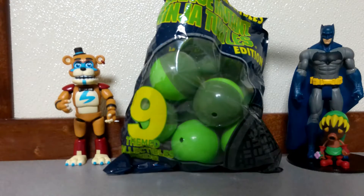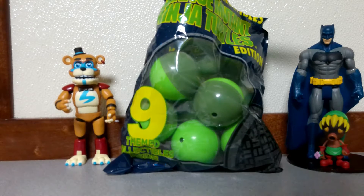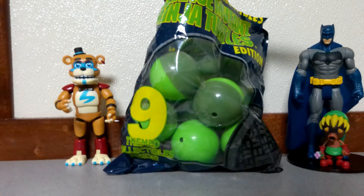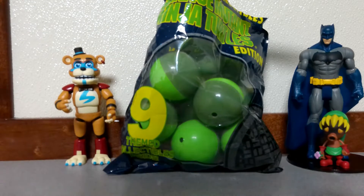Good evening everybody. Cajun Toe Builder here with a Toy Capsule Collectibles Teenage Mutant Ninja Turtle Edition line bag for you. If you don't know much about these, they are made by NECA. They have different versions — Gremlins, Universal Monsters, Sonic the Hedgehog, Avengers, many different ones.